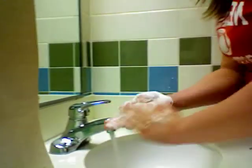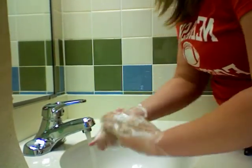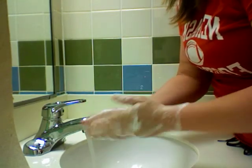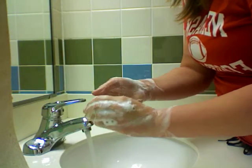Apply the soap and wash your hands for at least 10 to 20 seconds, going up two inches on your wrist, washing each finger and underneath your fingernails.